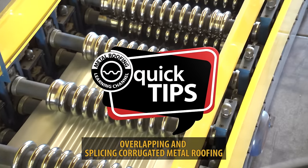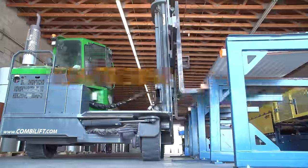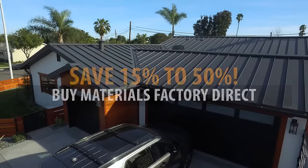This is Quick Tips from the Metal Roofing Learning Channel, brought to you by Western States Metal Roofing, where you can buy factory direct and save 15 to 50% on your materials.